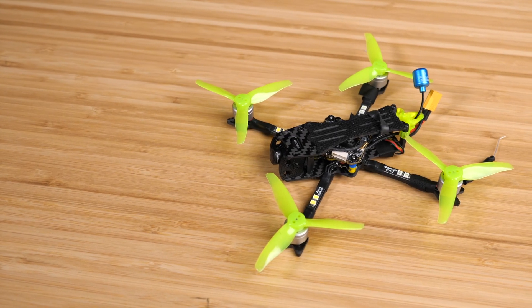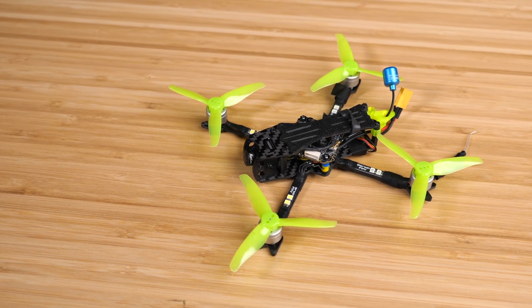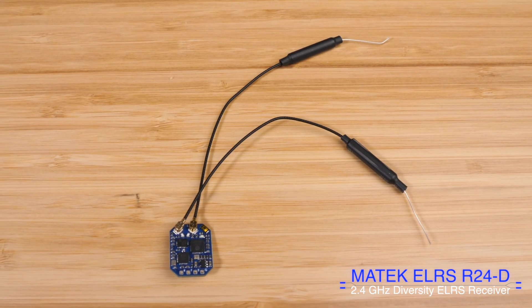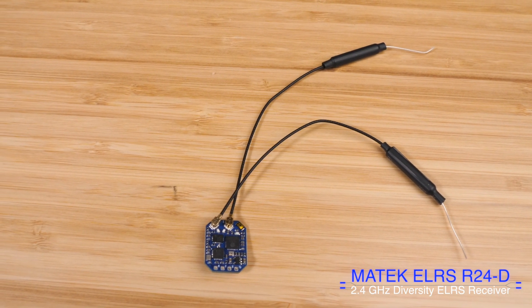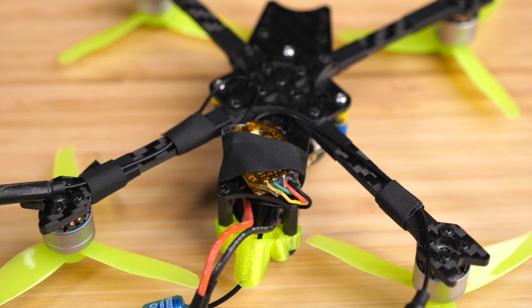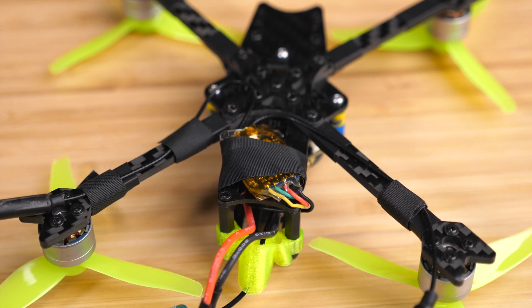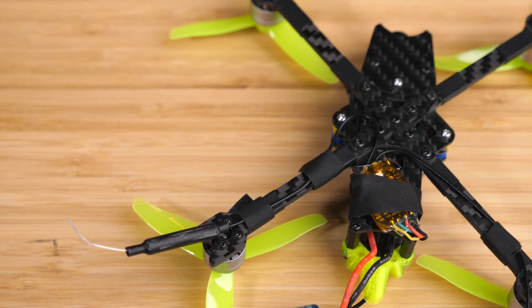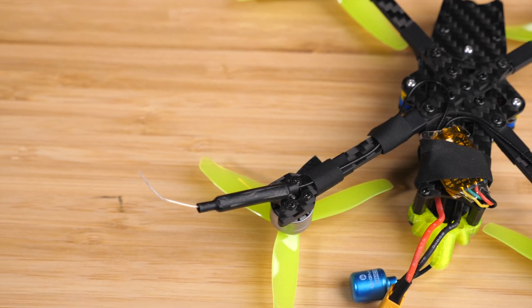Let me start by showing you the drone setups I'm using for this test. First, I've got this 3-inch toothpick build. This is a Darwin FPV Baby Ape, and I've installed the Maytec R24D on this drone. This is kind of a ridiculous receiver choice for this drone — the receiver itself wouldn't even fit inside the frame, so I have it taped on the bottom, with the antennas taped along the arms. I think this receiver is too big for a 3-inch drone, but I didn't have a 5-inch available for testing, so I made this work.